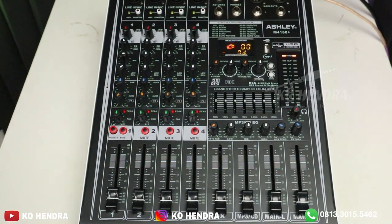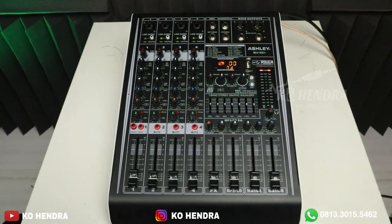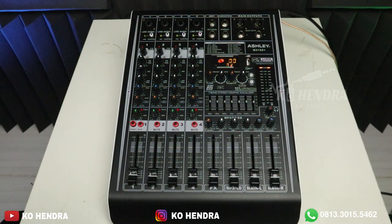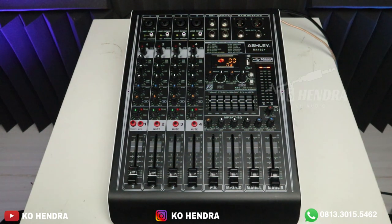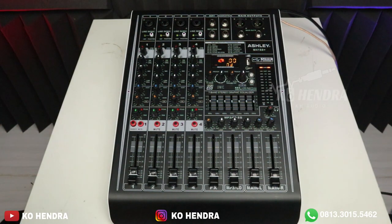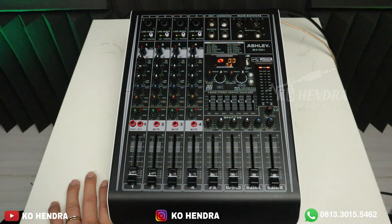Secara kualitas dengan harga 1 jutaan, teman-teman sudah mendapatkan fasilitas yang sangat super komplit. ASLI ini adalah power mixer pertama yang saya review yang ada high impedance — yang lain belum keluarin. Kemarin saya baca komentar dari teman-teman: kenapa tidak dibikin high impedance volume sendiri. Nanti kita kasih masukan ke ASLI, semoga ke depannya dia kasih volume tersendiri di bagian high impedance-nya.